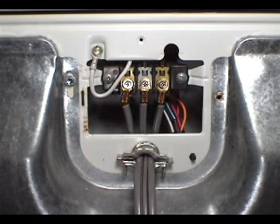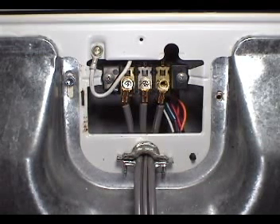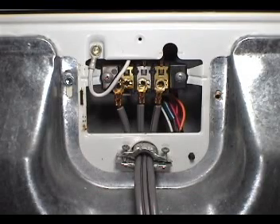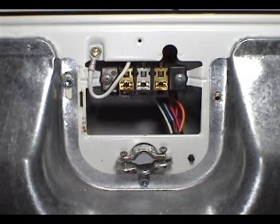Remove the 3 cord holding screws. Loosen up the cord holding clamp. Remove the holding screw from the ground wire. This wire is white, but it could also be green.